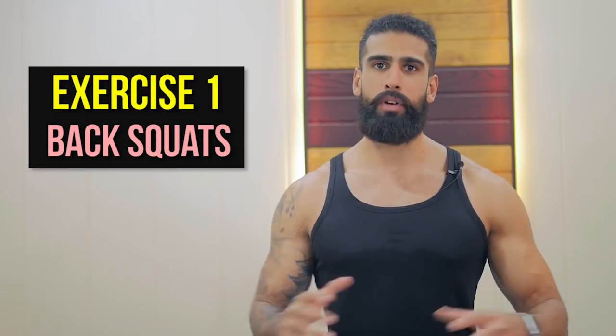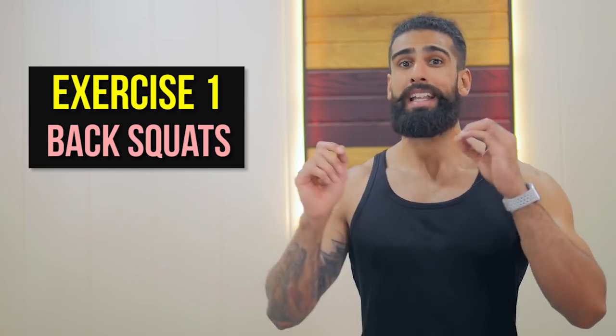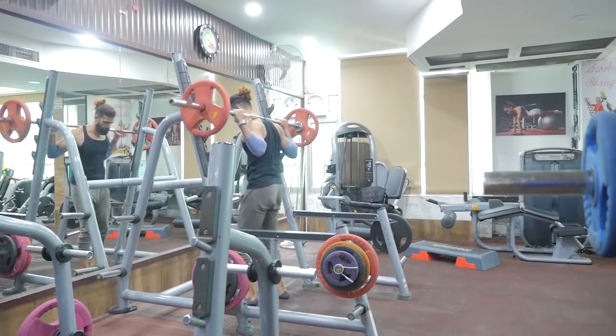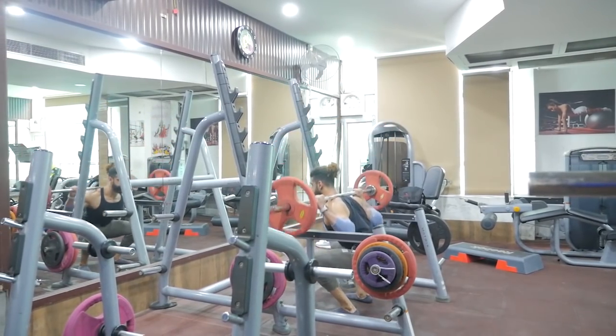If you follow my most scientific way series, you will know that the first movement of the workout is a basic compound movement which will hit your overall muscle group. For legs, the first and most effective exercise is back squats. Back squats help your overall leg development and it has been shown that most leg growth comes from squats. Back squats is the number one move for growing the legs.